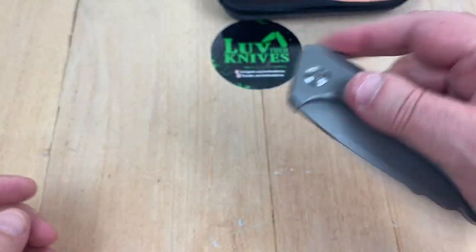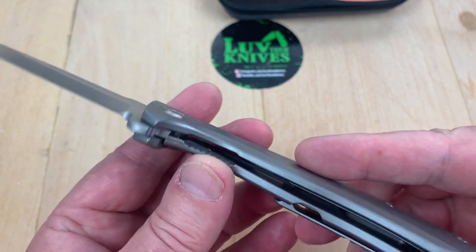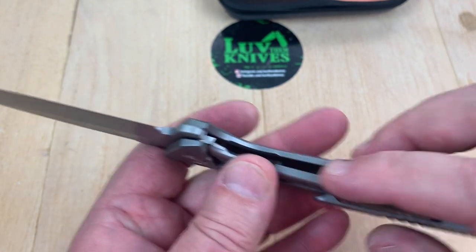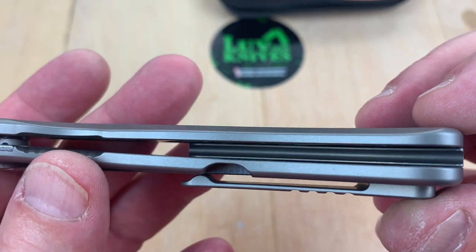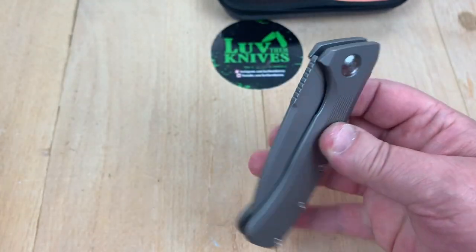They bead-blasted their way into infinity on this thing, so all these surfaces are really smooth and silky — it really is nicely done. What's got on the inside? That backspacer — they gave it some moving and grooving. And they pocketed the scales. We will take this apart, by the way.